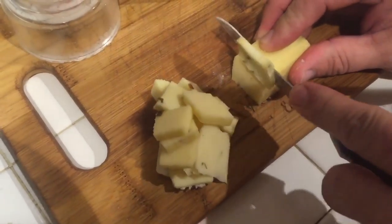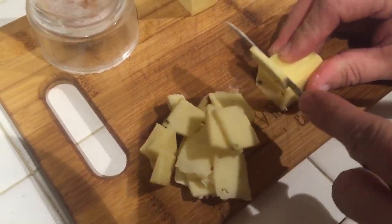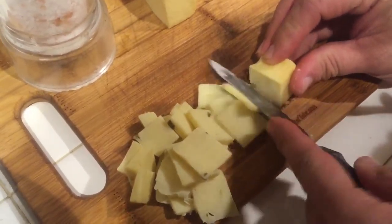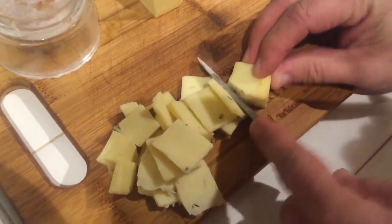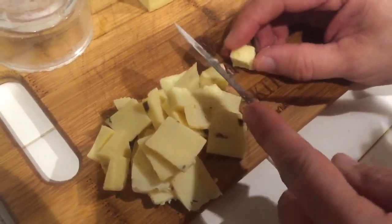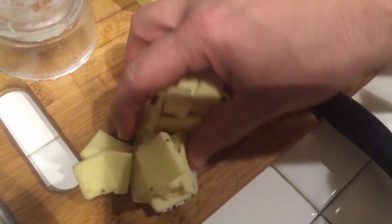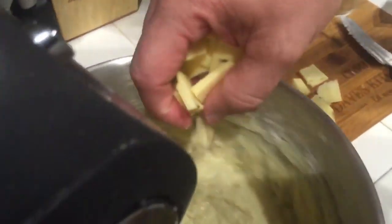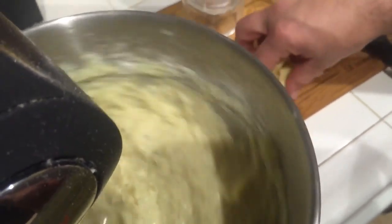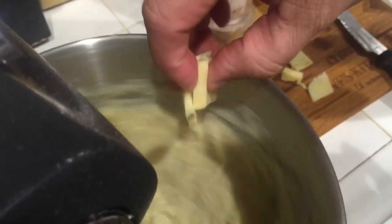We took the smoked cheese and diced it up into little tiny cubes, and we're going to slowly add it to the mixture. Because the mixture is still hot, this cheese will still melt very well. Add a little bit of cube at a time — as the bowl is mixing around and stirring, it will melt into the mixture.